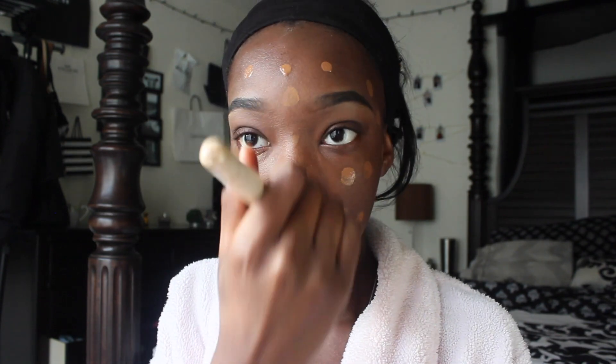Now I'm just going in with the brush and blending it. I like to use a brush to blend my foundation in, not a beauty blender, because a beauty blender soaks up the product. With the brush, it's just better to me.